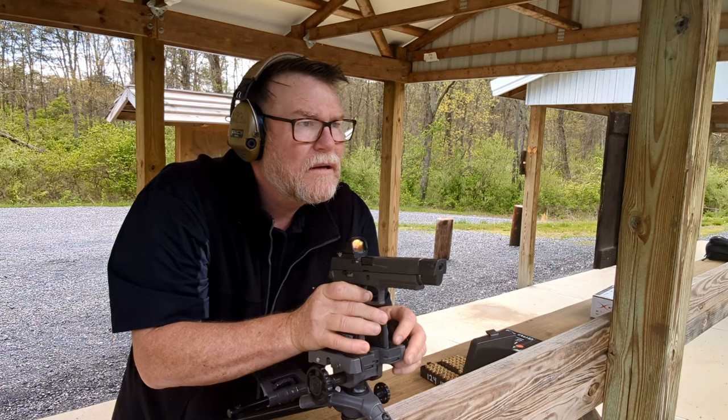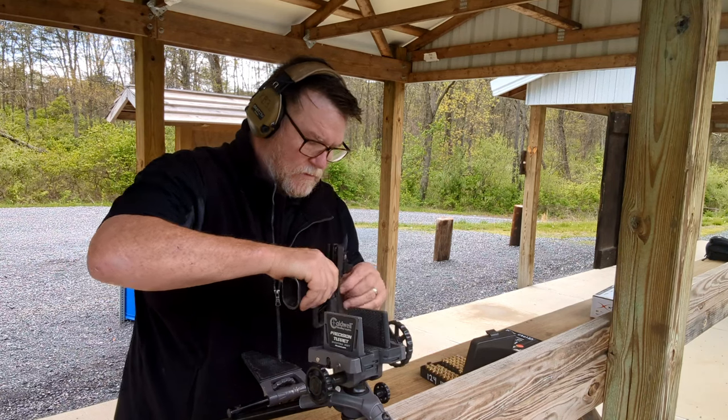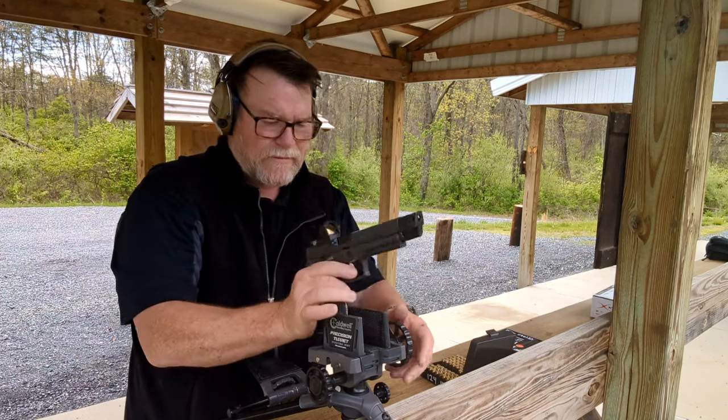All right, one more — we'll do a five-round shot group.